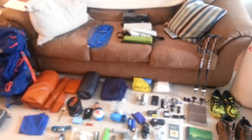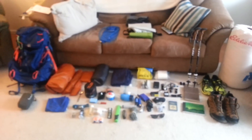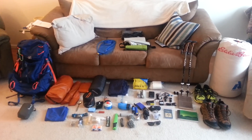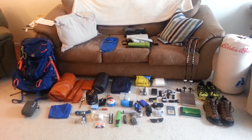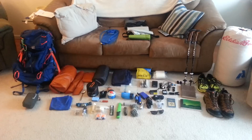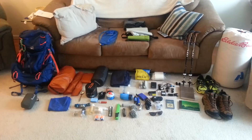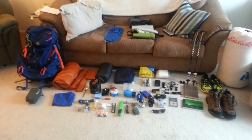I think that's everything. I do have a couple of other items in transit — just a couple of odds and ends. But other than that, I think that's about it. Like I said, I'm going to do a video on my clothing and a separate video on my food, so you can check those out. Yeah, I guess I'll see you on the trail — two weeks from now.